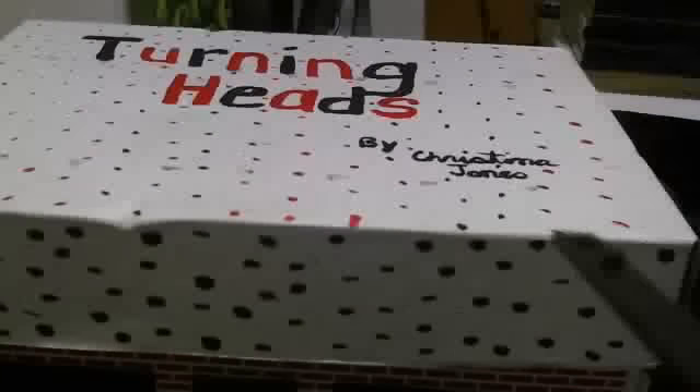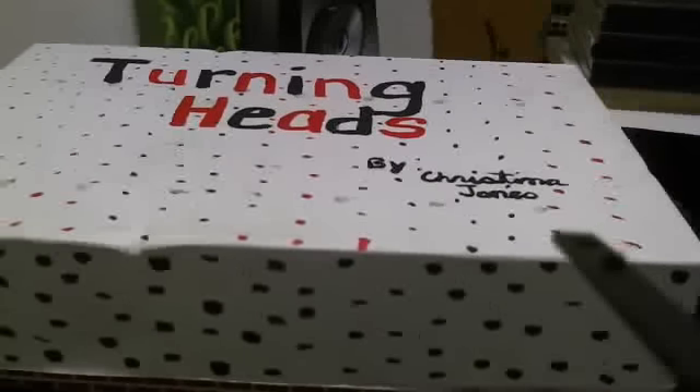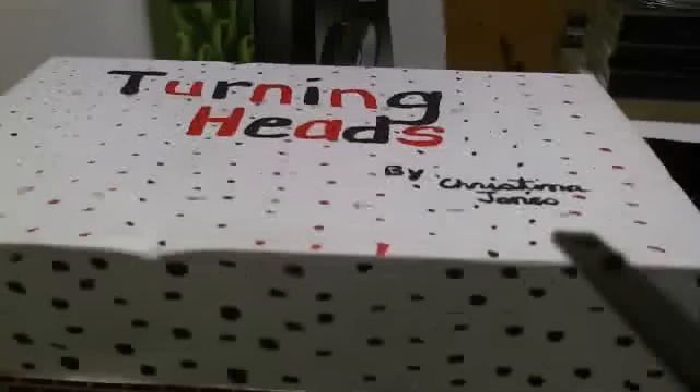And there it is. That's the front of it. And this is the top — this is the name of her salon that she's made. It's called Turning Heads.